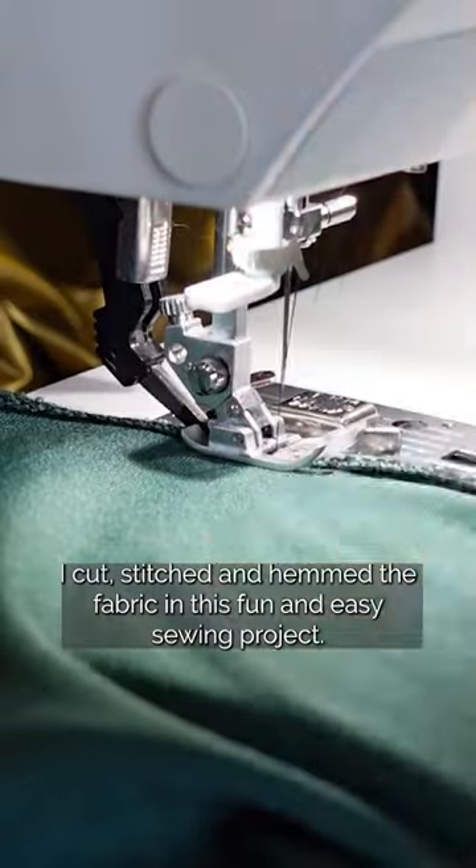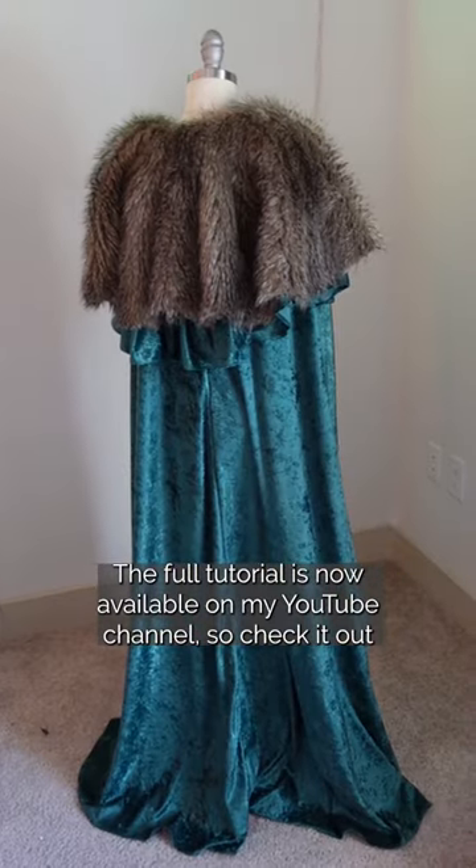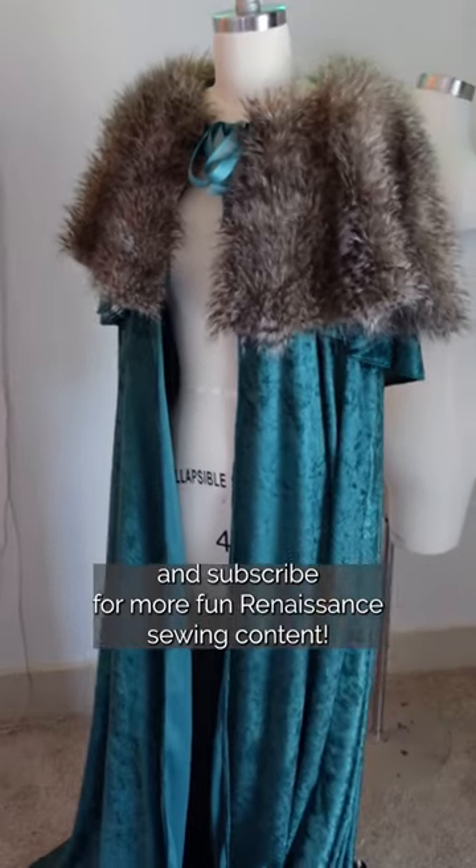I cut, stitched, and hemmed the fabric in this fun and easy sewing project. The full tutorial is now available on my channel, so check it out and subscribe for more fun renaissance sewing content.